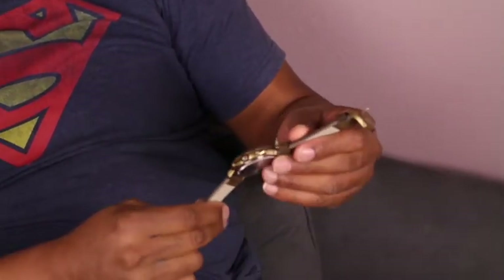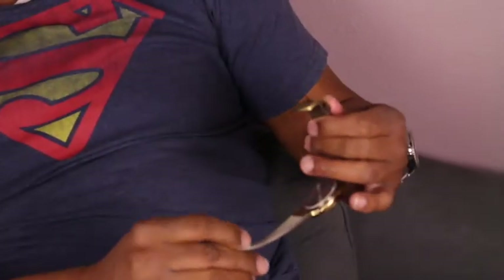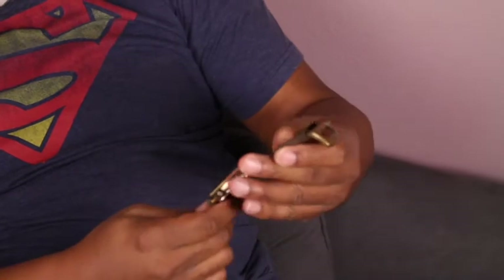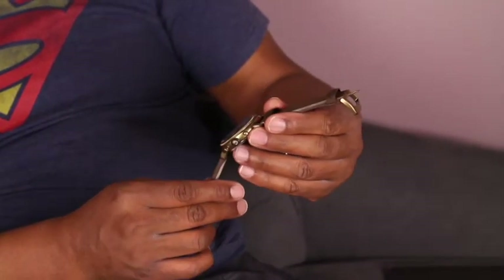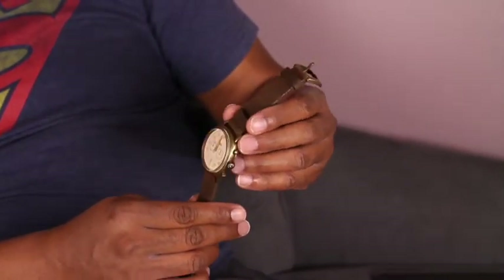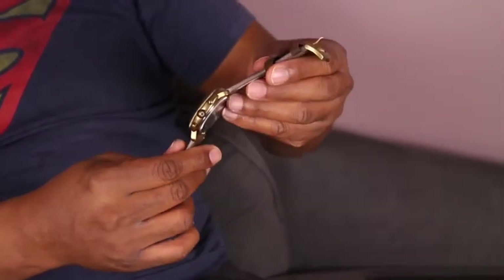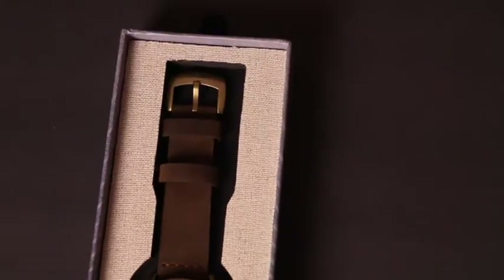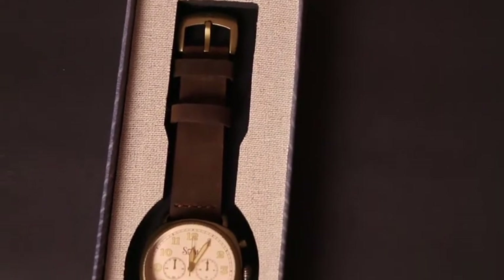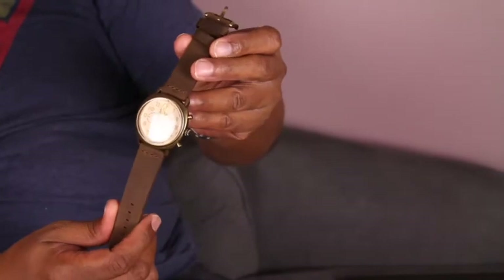It has a nice thick leather band. I've never had a watch with a leather band this thick. It's a quartz watch, stainless steel. I don't know what you'd call this color — a bronze, more of a bronze color, maybe. On the crown, it's like an antique, an old style watch would have. It's a really wonderful looking watch.